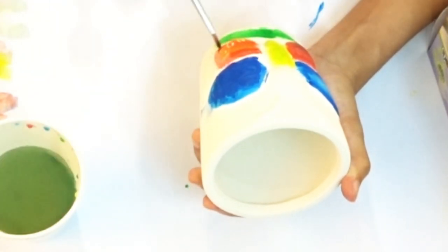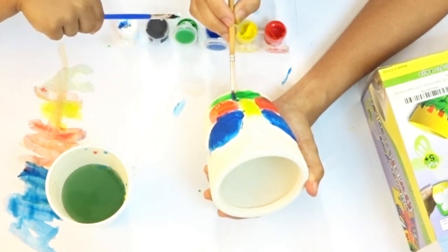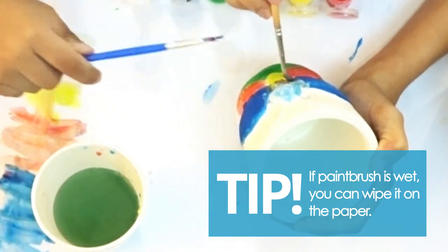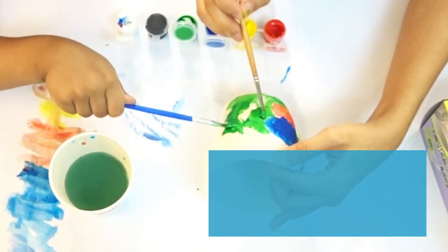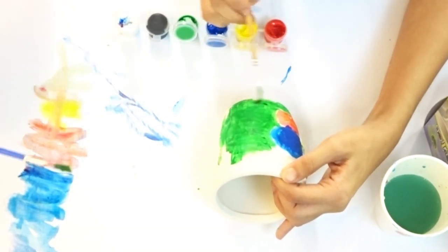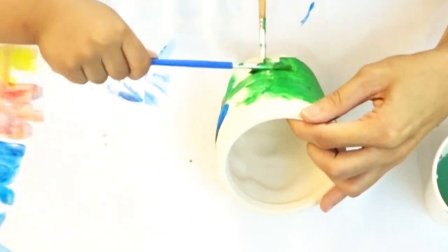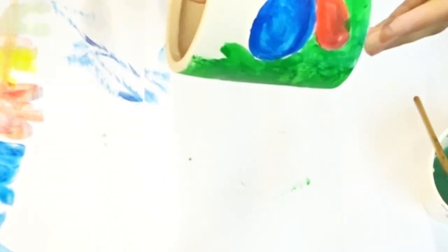Just proceed with coloring until you cover most of the pot. One tip: if your brush is too wet, wipe it on the paper covering at the bottom. A paint brush that's too drenched won't give you as much color or the desired vibrancy when you brush it onto the ceramic pot, so make sure your brushes are not too wet.